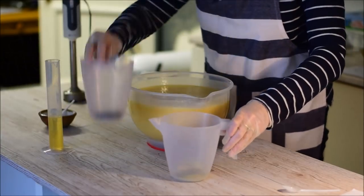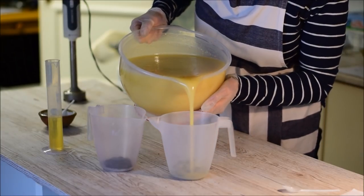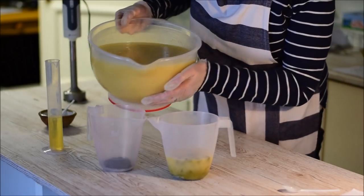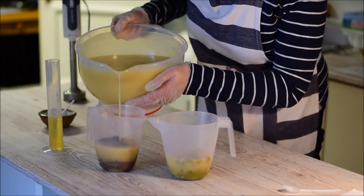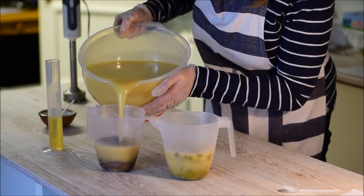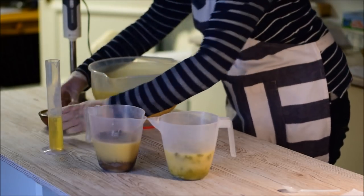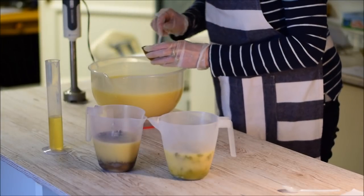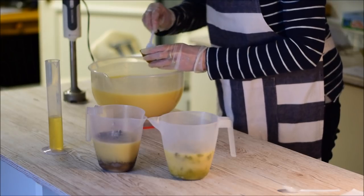I'm going to stick blend and then pour off a bit into each of these jugs. I don't want too much because I just want to get a swirl — just enough inside, so about half a jug something like that.